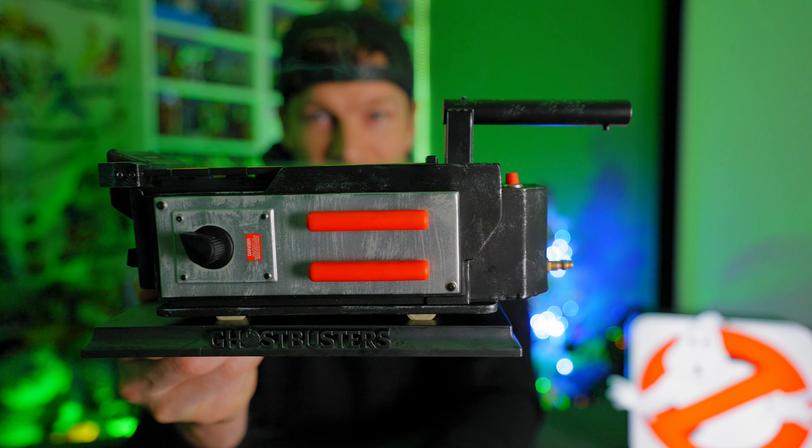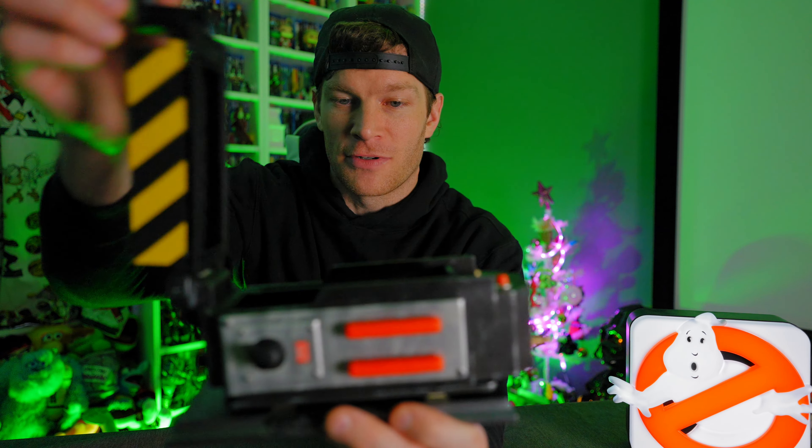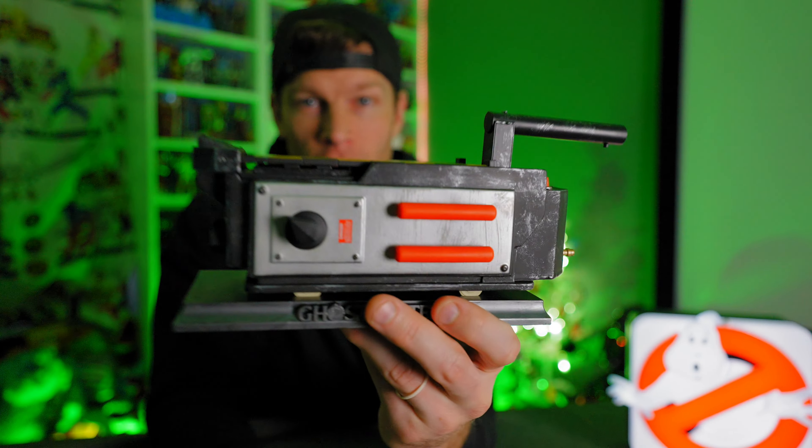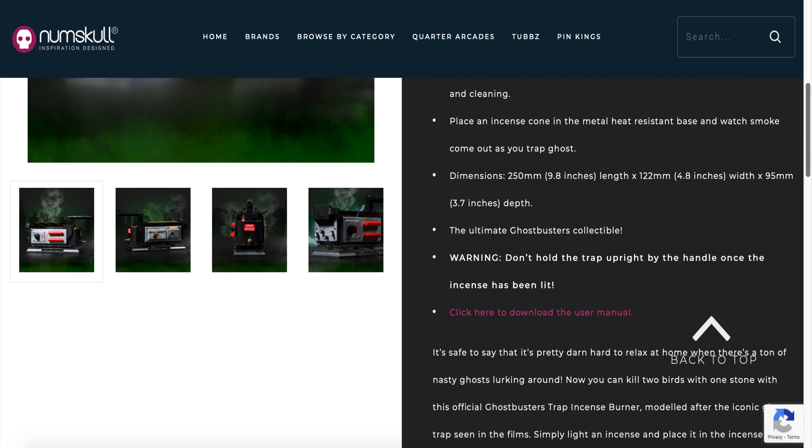It's hard to describe the pellets that come with it as far as the scent. It's a very simple scent — not overwhelming, doesn't smell like patchouli or anything like that. I was kind of hoping it was going to smell like roasted marshmallows, but not so lucky. You could throw whatever incense pellets you want in this thing. Very cool — a smoking, incense-burning ghost trap.